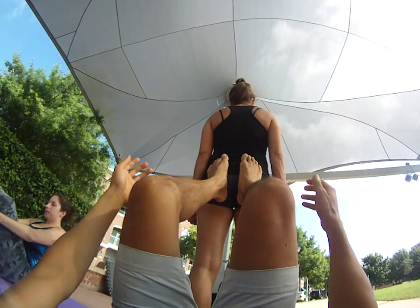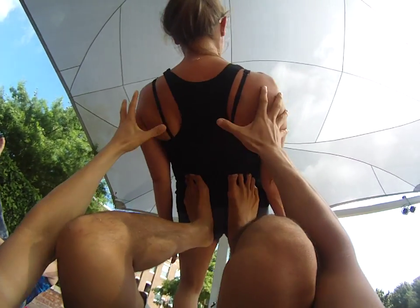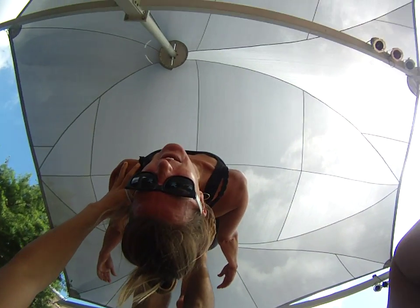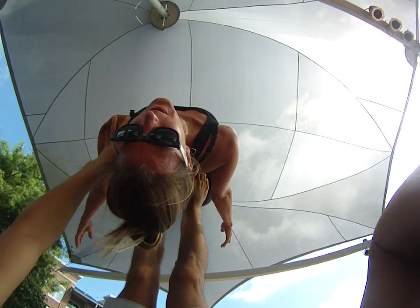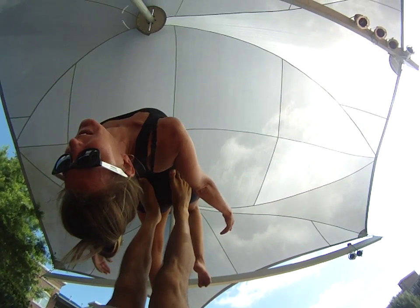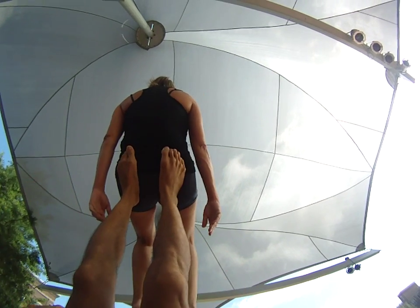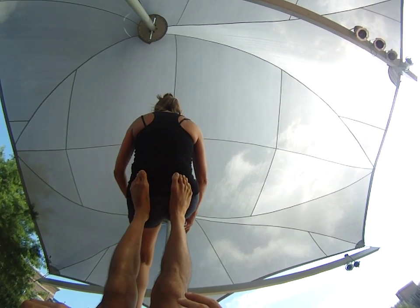So we'll get into back burn, leading up, receiving up, and then essentially you're gonna come up into a V-shape with your body. So go ahead and come up and try to catch your feet.